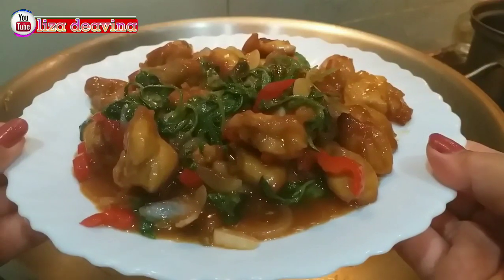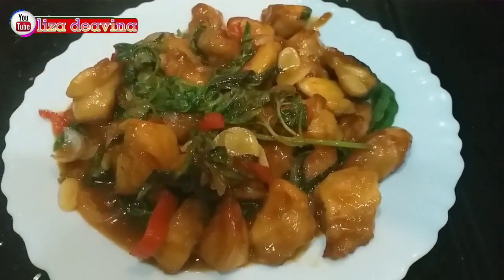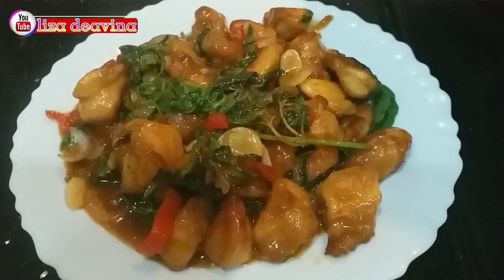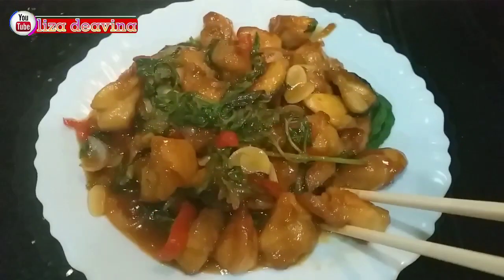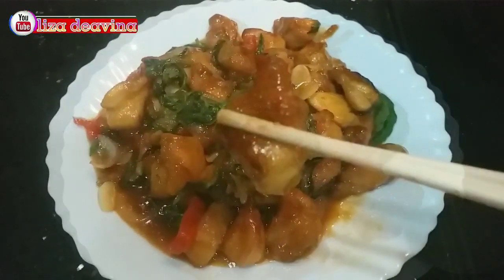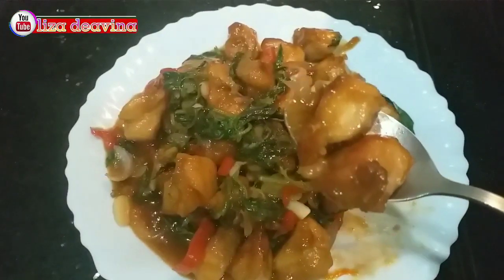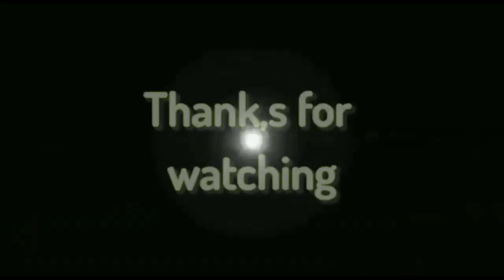Ayam masak kemangi pedas, gurih, dan bikin nagih. Bikinnya sangat gampang dan praktis, sudah siap untuk disajikan. Selamat mencoba, wassalamualaikum warahmatullahi wabarakatuh, selamat menikmati.